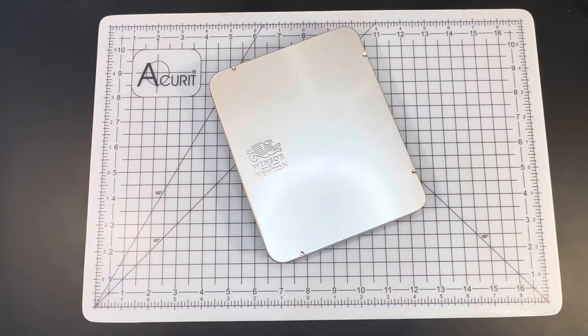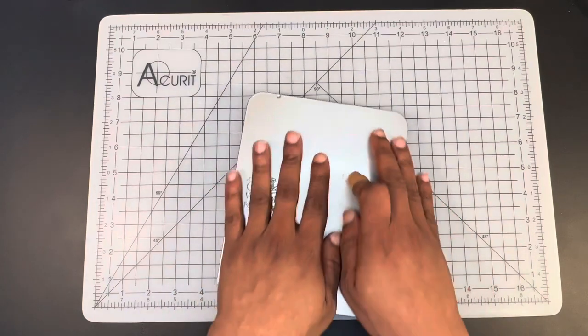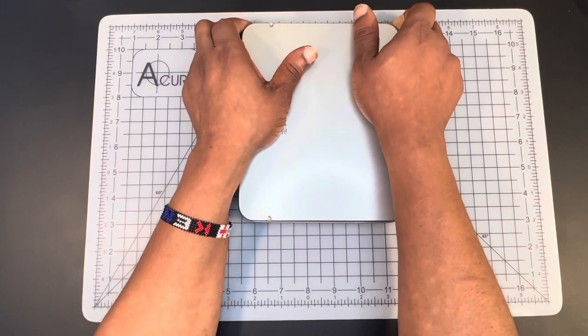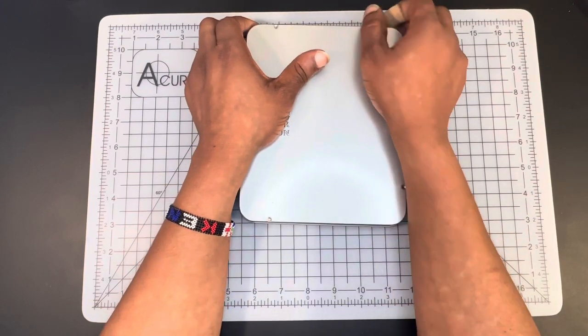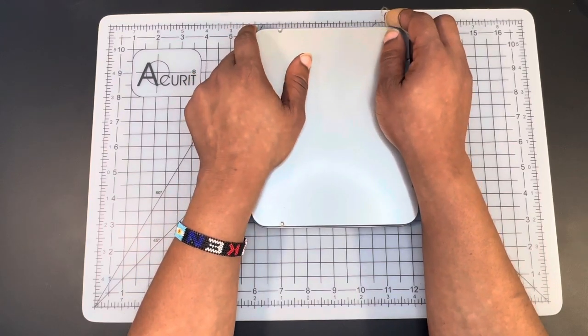They do have the AP stamp of approval, and that is pretty much all of the information on the belly band. There is no lightfast information listed on the belly band, and none listed on the actual pencils. The Winsor & Newton website does say that the pencils are highly lightfast and highly pigmented, but there is some information to contradict that, and we're going to get into that as well.